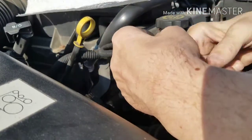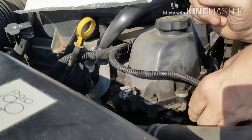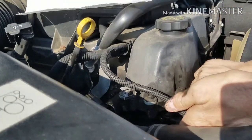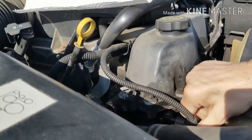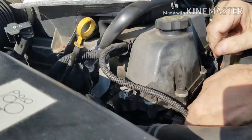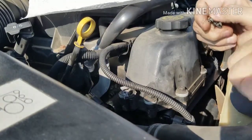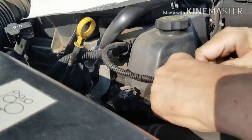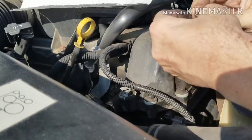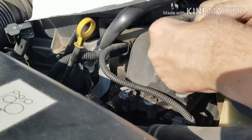Now it's time to put the electronic connector back on — just put it back the same way it came off. Put it over the thing, push it on, and it clicks a little bit — you feel it. Then put the little cover clip thing back on.